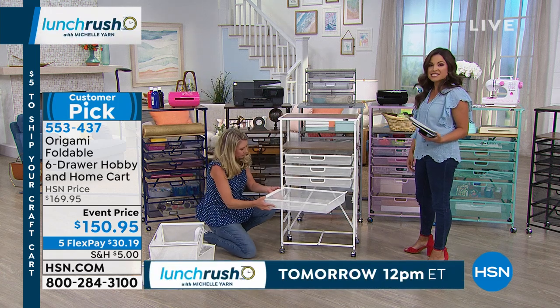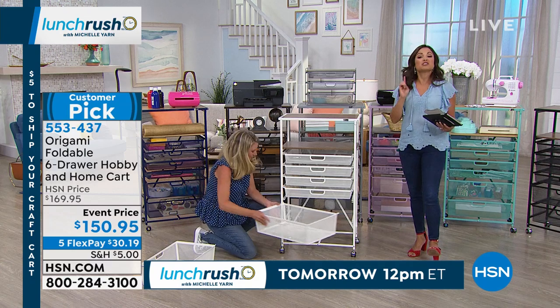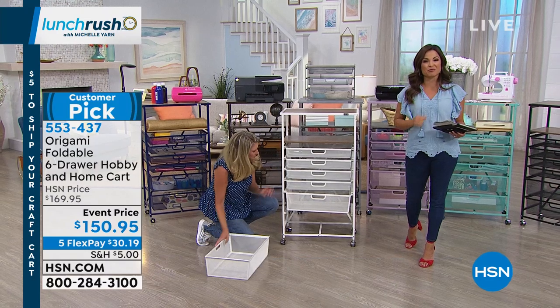Thank you. Always fun, my friend. Really, really is a great piece to have. That wraps up Lunch Rush. We're back again at noon tomorrow for more. I'm going to stick around for the next hour with electronics to take your crafting to the next level. Be right back.